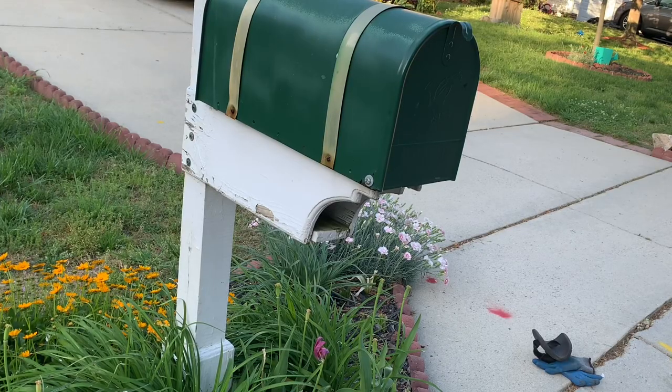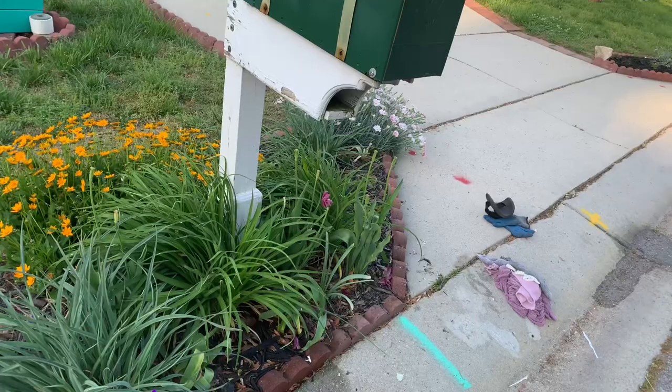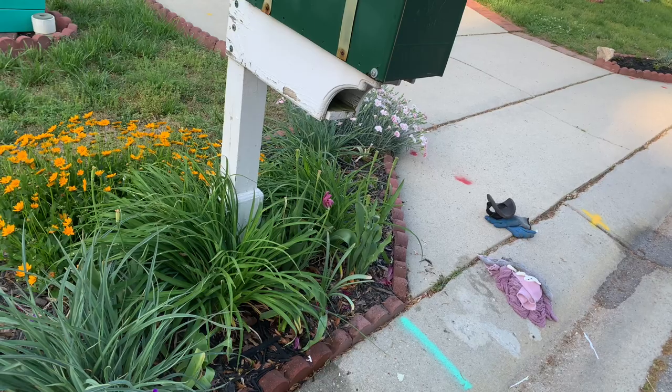Before I can straighten up the post, what I'm gonna need to do is do a little bit of cleaning up in this bed so I can get to where I need to be and see what I'm doing.